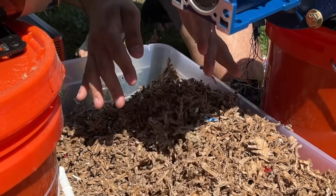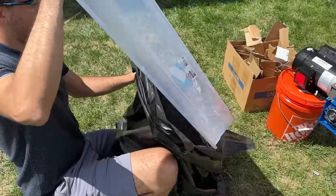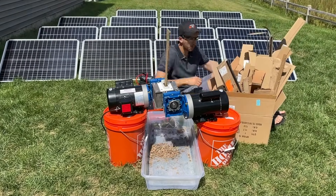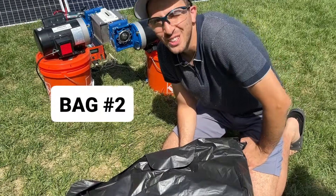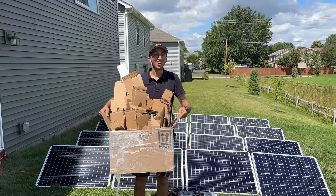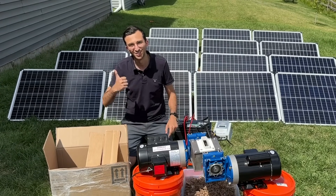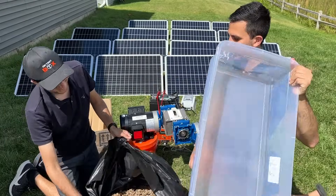With the tub completely full, our first batch is ready to be bagged for our insulation test. We're hoping to fill as many bags as we can, as we've got quite a big garage attic to insulate. We had to work quickly to ensure we didn't lose the sun, and overall we were quite efficient. We continued until all the cardboard strips were shredded, filling bag after bag.